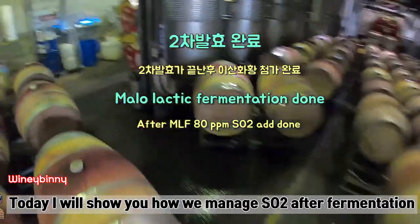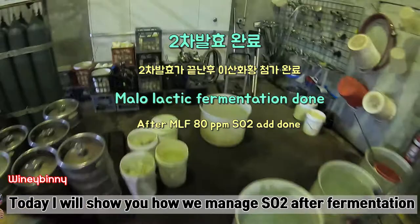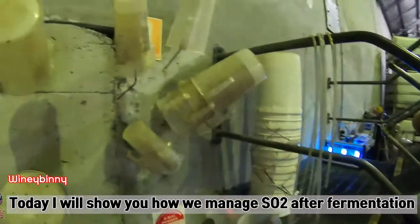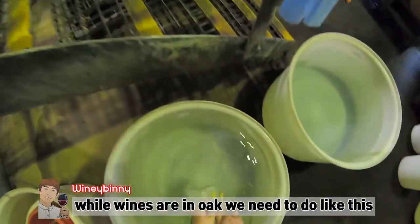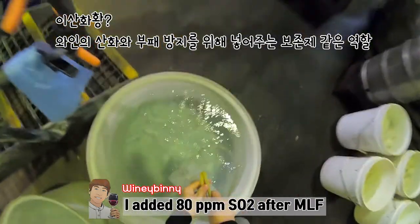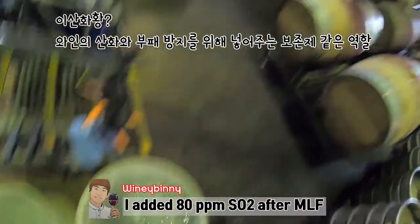Today we're going to check the sample and check the soil. We're going to show how to fix the soil. We have to add 80ppm of I-sat-arang to the soil.